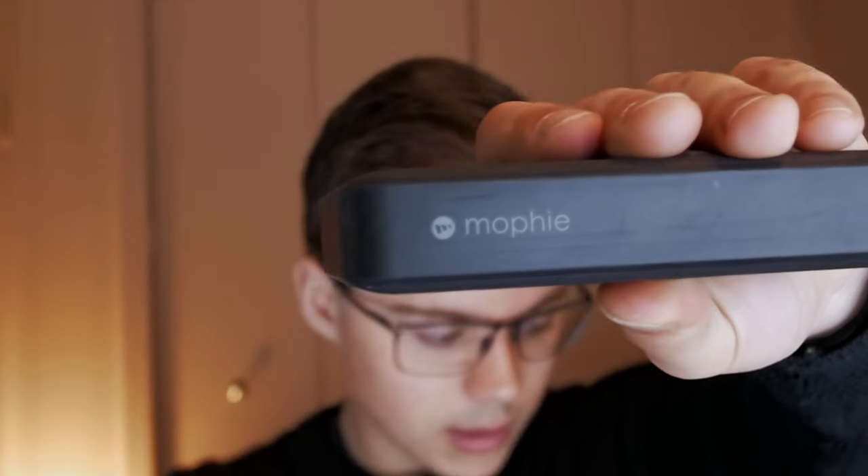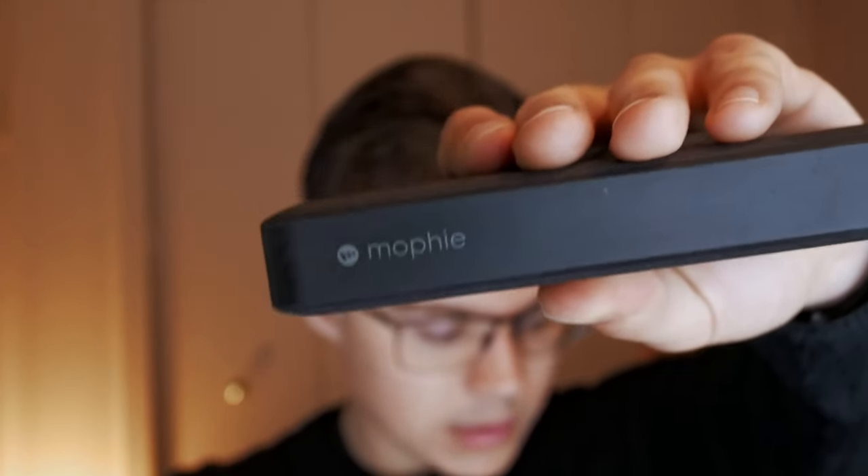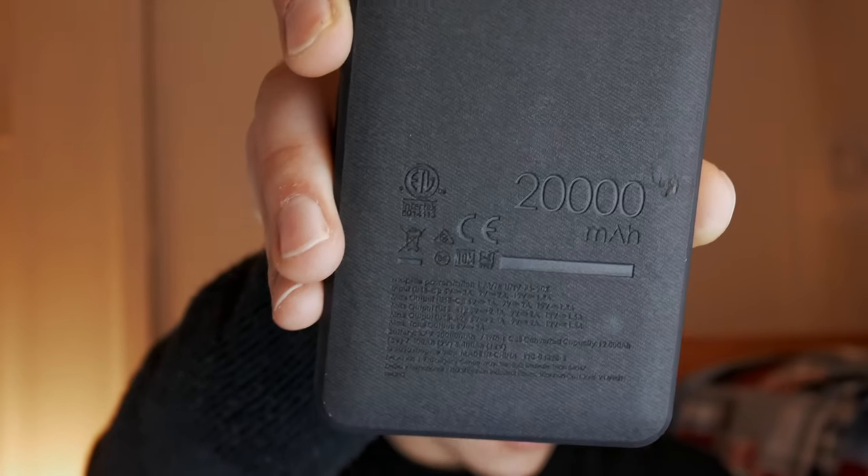The brand name is Mophie — I also have a Mophie phone case but we'll get into that in another video. Looking at the specs on the back: 20,000 milliamp hours. That works out to 75 watt hours, which means you can fly with it. For reference, my laptop has a 99.8 watt hour battery, and you can fly with that too since the limit is supposedly 100 watt hours.